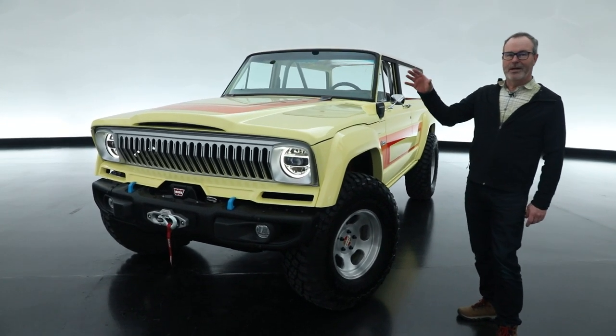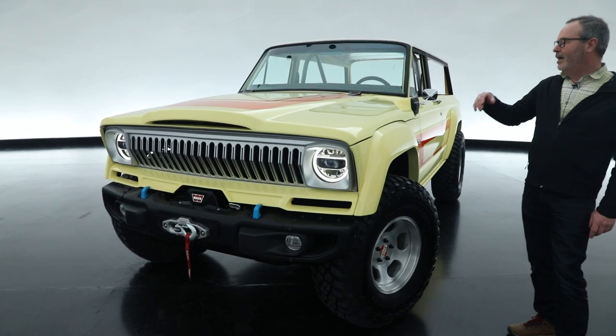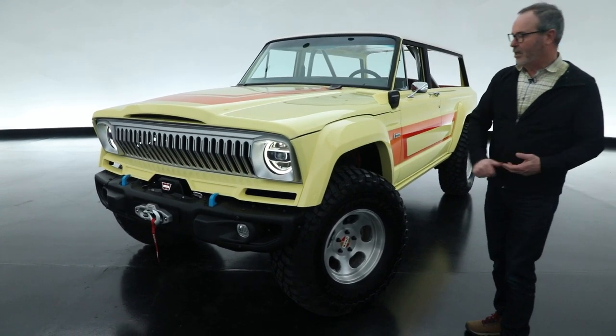To begin with, the vehicle — we bought it off of Craigslist, scanned it, and made a digital model of it.